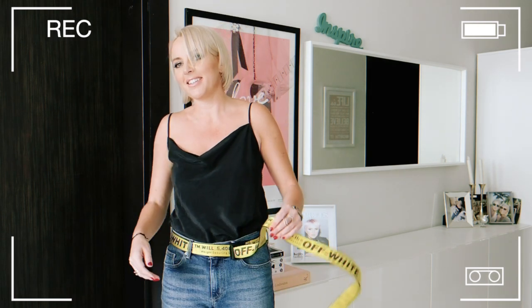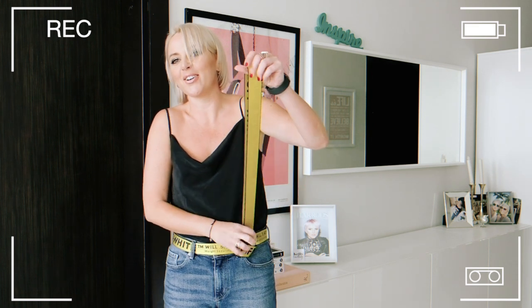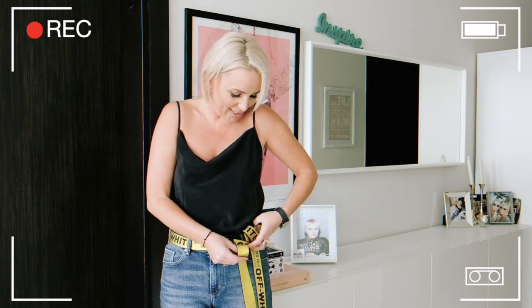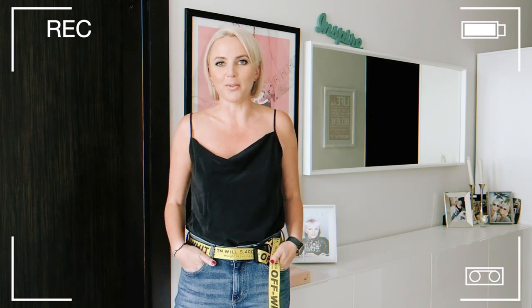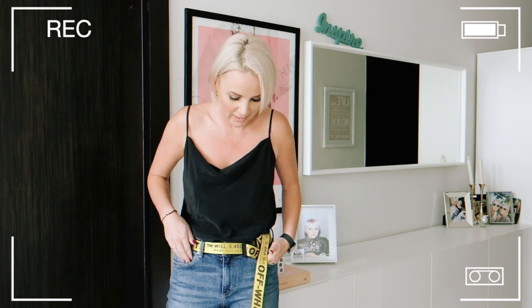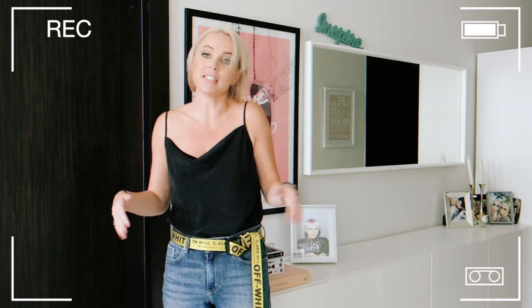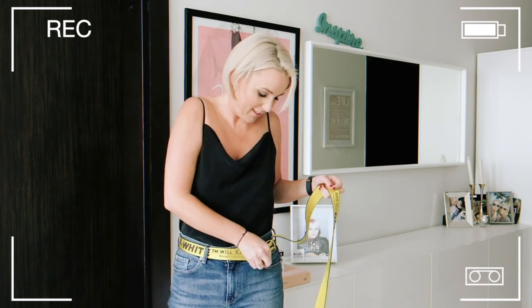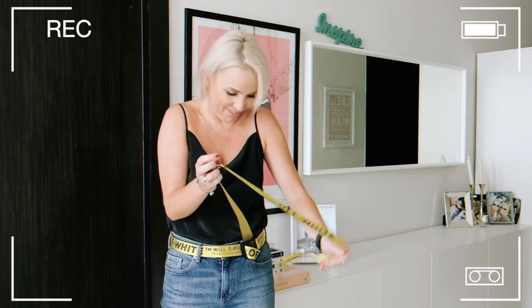I've seen lots of bloggers and influencers do this on social media where the belt just hangs down - I obviously haven't got the legs for this one! I think it's completely impractical and this does not count as one of my ways. I don't care if other people do it - this is not one of my ways!